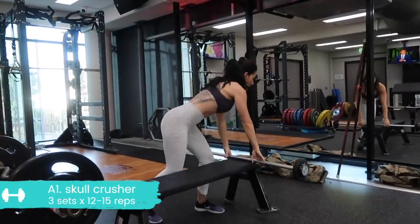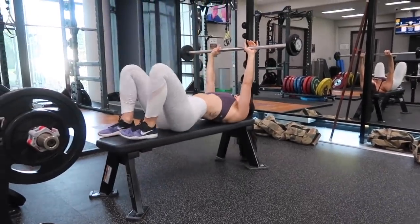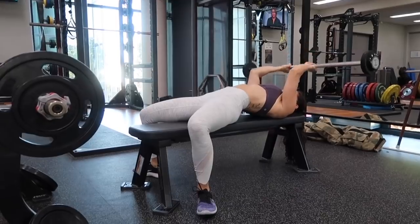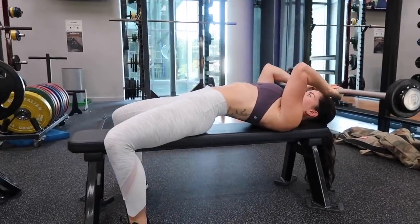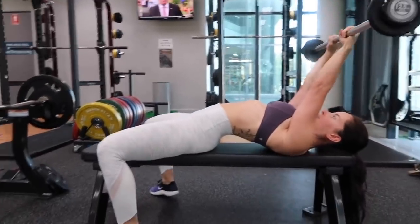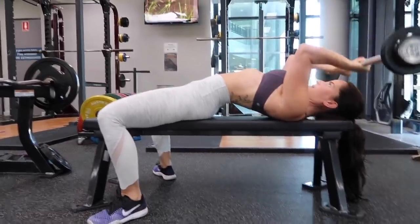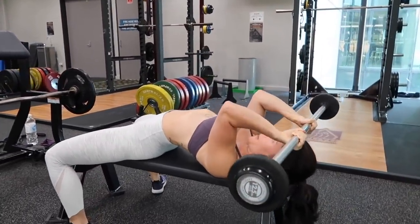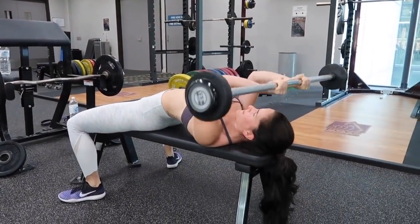We're going to start off with skull crushers — this is a little bit tricky to master. Note how I'm setting myself up: taking a narrow grip on the bar, really planting my feet down, arching through the back, pushing my shoulders into the bench. The only place I'm hinging is through my elbows. Keep those biceps locked in place, don't flick the wrists — I actually like to curl them upwards slightly — pushing that weight up, keeping the elbows in and forward. Don't let them splay out. Really squeeze those arms straight to contract the triceps. Aim for the bar to come to the top of your forehead, and lower it down with control.